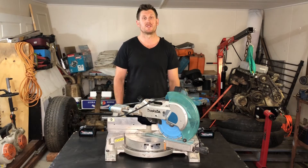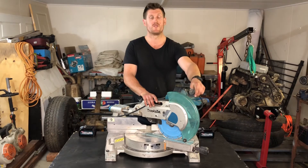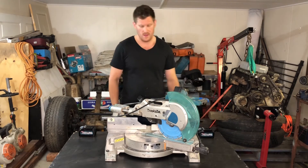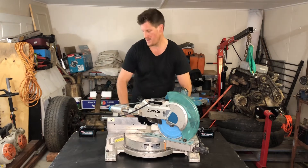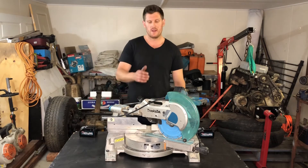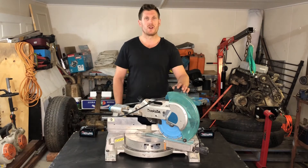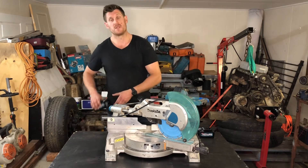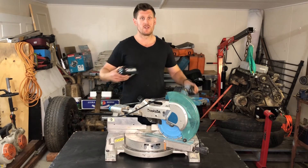A lot of conversations I've had on site recently with carpenters and builders revolve around drop saws and table saws — specifically 240 volt corded versions. The consensus is there is no 36 volt or 40 volt cordless drop saw or table saw on the market that is more powerful and or efficient than the corded versions. This is a 260 millimeter 10 inch drop saw. I'm looking forward to getting a 40 volt or 80 volt high performance version of this tool.